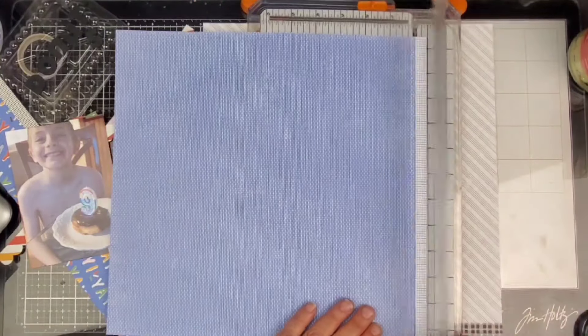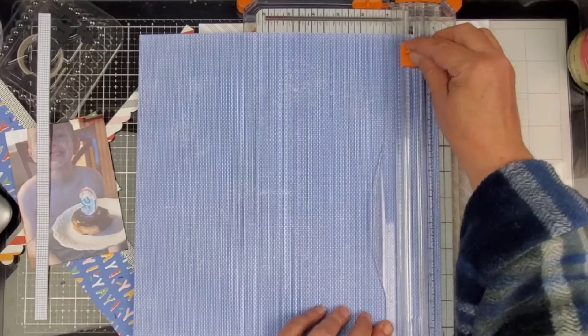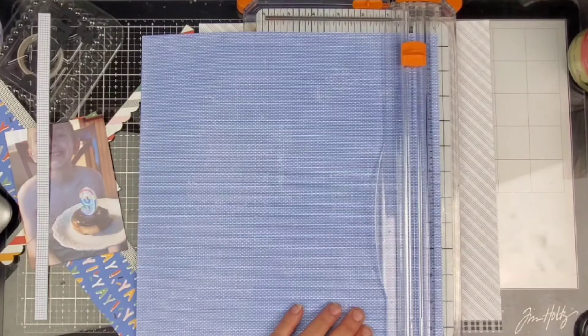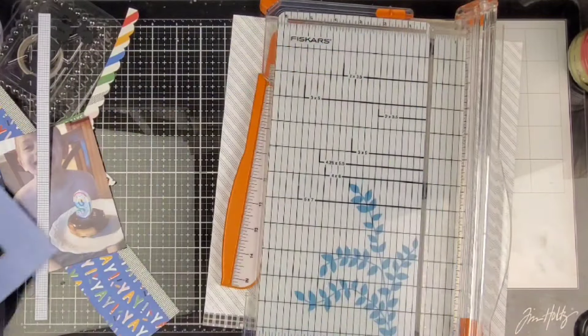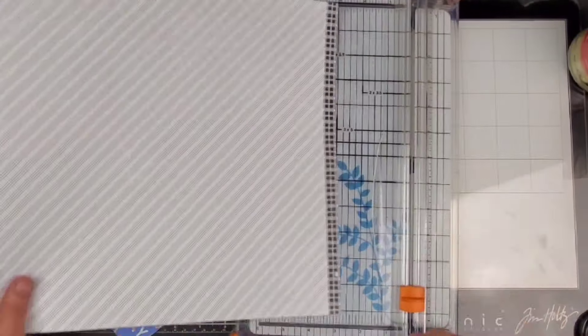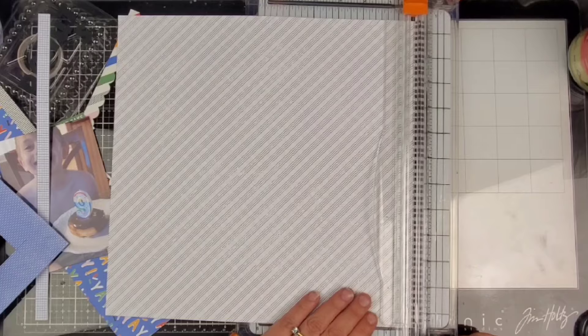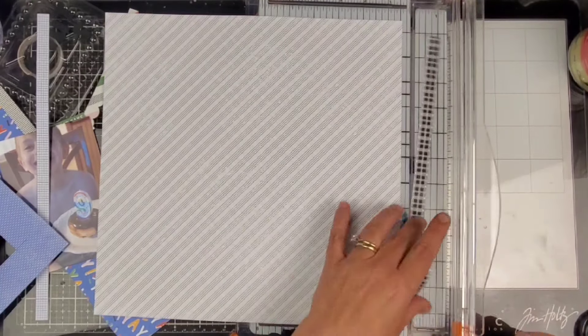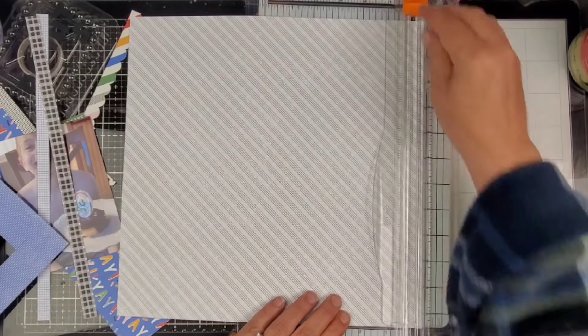You can see right here we are gonna start with this piece of paper — it is a periwinkle color. It's from the Mix-In Paper Pack, and I love this paper. It's like my favorite one. I went ahead and gutted it because I wanna use it again and again. Luckily, I did pick up two packs of the Mix-In Paper Pack — I'm not greedy, I just know what I like.